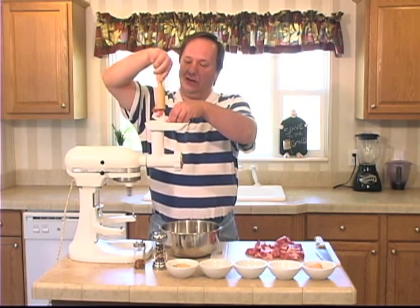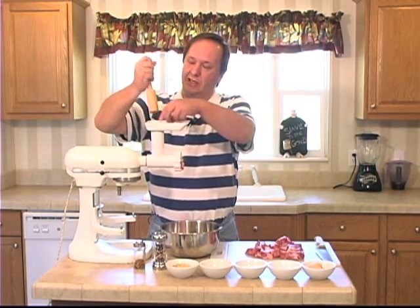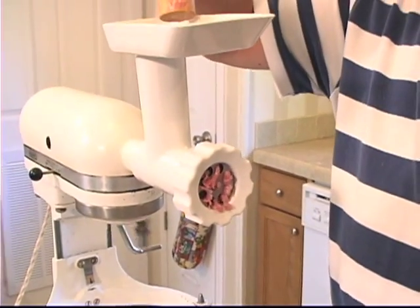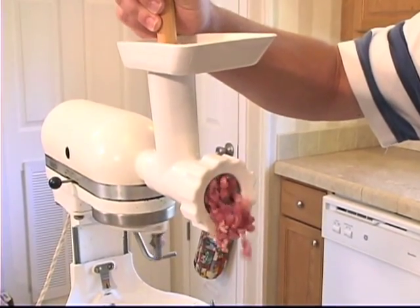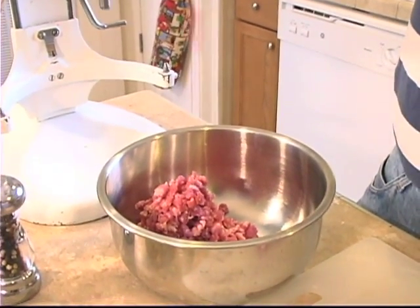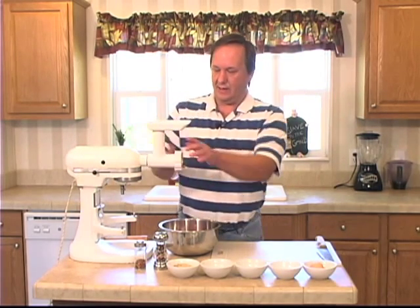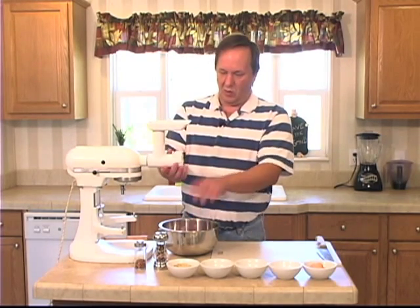Now, in later episodes I'll show you how to stuff it, but for breakfast sausage we're just going to do the patties. Now what I'm going to do is switch dies and go with a smaller hole to make a finer grind.